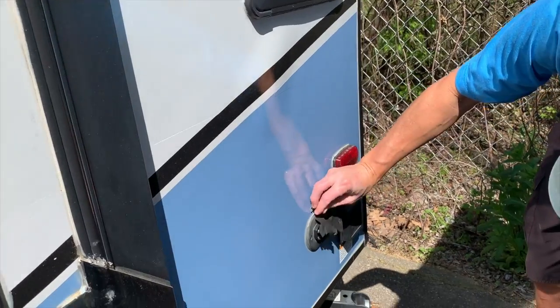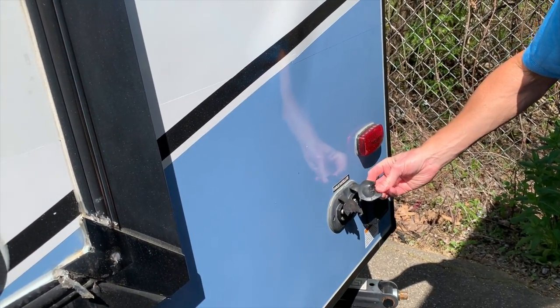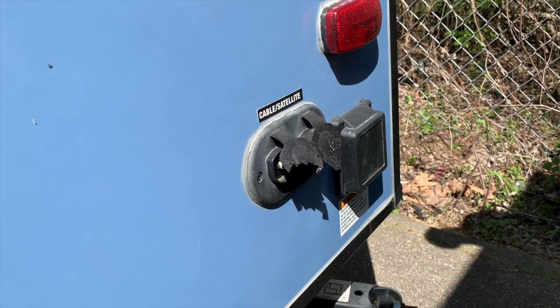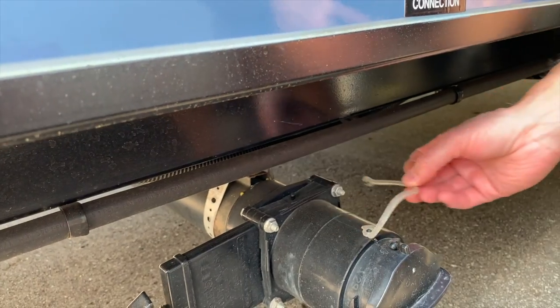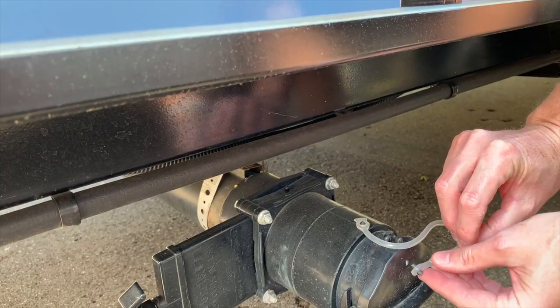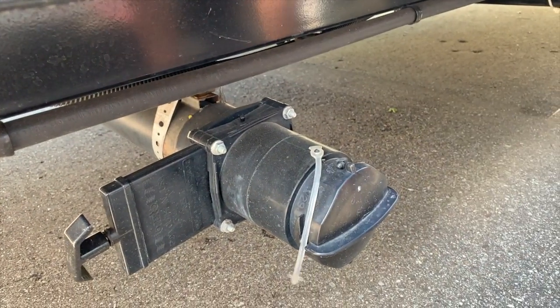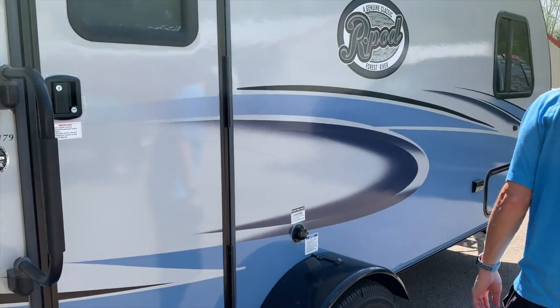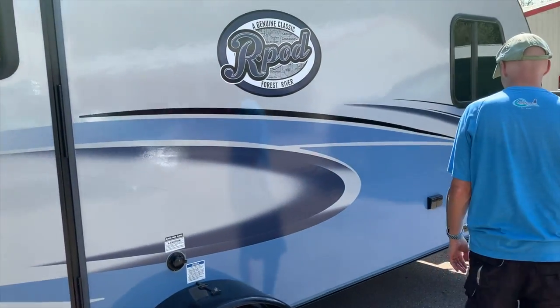We did notice right off that some animal, likely a raccoon, had chewed off part of the TV antenna cable TV outlet cover as well as part of the sewer cap cover, so right away there were issues we would have to deal with. Generally, the exterior of the R-Pod looked pretty good for enduring another Michigan winter.